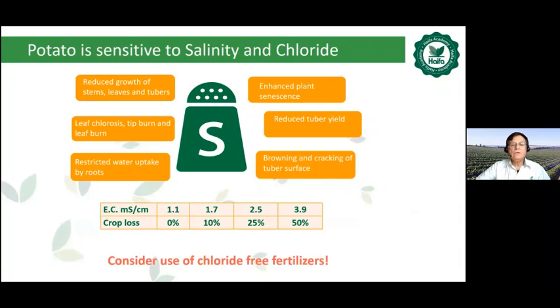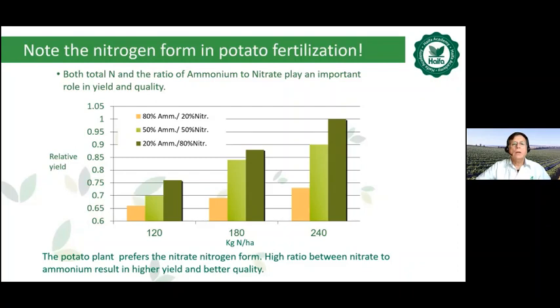Potato is sensitive to salinity and chloride. Therefore, chloride free fertilizer should be taken into consideration for the potato crop. Both total nitrogen and the ratio of ammonium to nitrate play an important role in yielding quality. The potato plant prefers the nitrate nitrogen form. A high ratio between nitrate to ammonium results in higher yield and better quality.